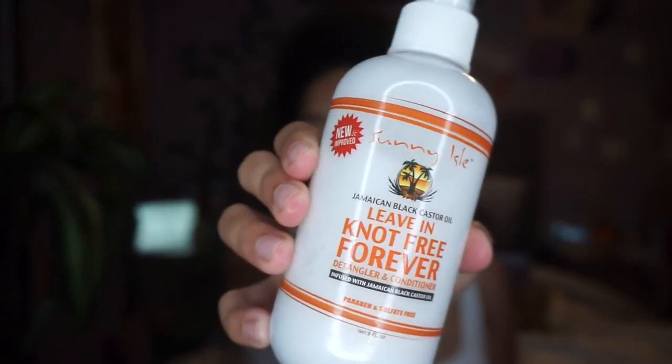Next up I have this leave-in conditioner from Sunny Isle — it has Jamaican black castor oil in it. I really like this brand so far from the products I've used. I like to put this in my hair; it's very light. The consistency is almost thin, but it provides my hair with nice conditioning and hydration. I do like to use this when styling, but putting it in overnight as well is just going to give some extra hydration for my hair in the morning.